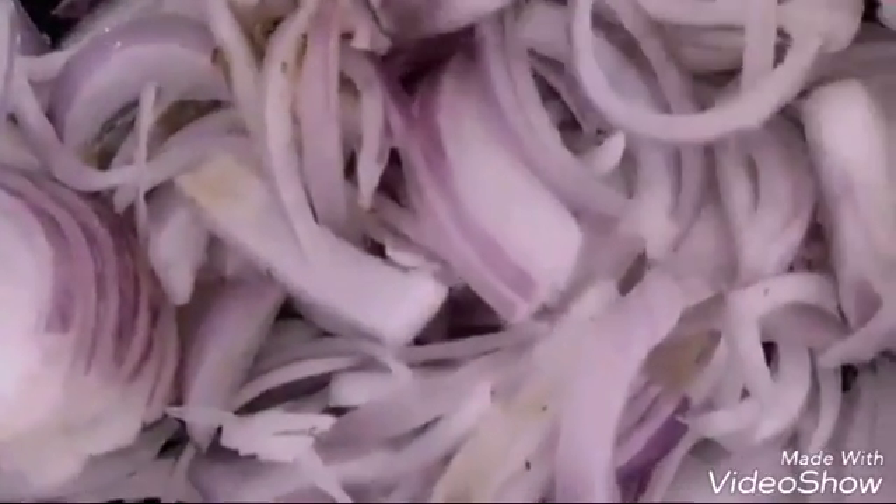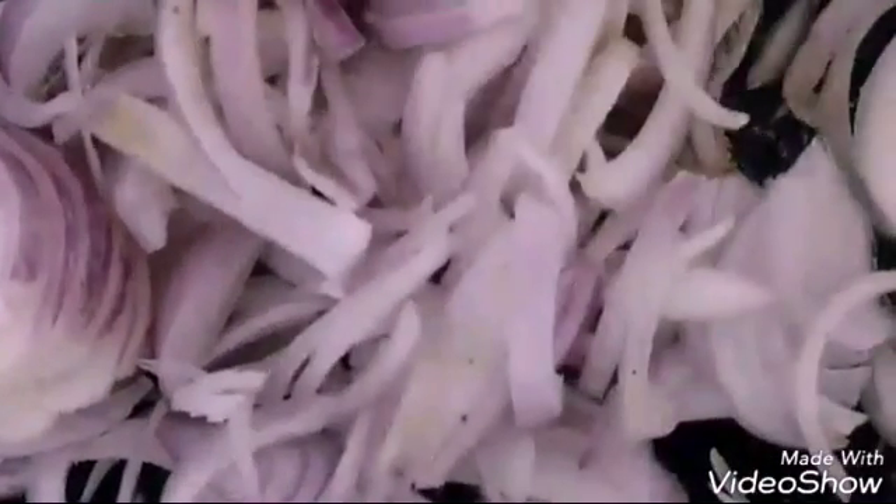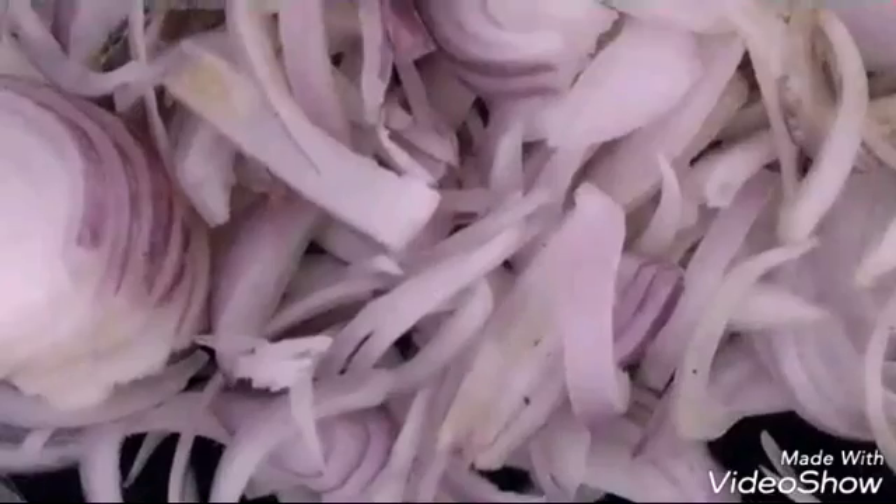Once you start getting the aroma, I will be adding the onions. I will be stir frying them nicely with the oil and butter till they turn lightly golden brown — not fully golden brown. As we keep adding ingredients, the onion will take its own color. If we make it golden brown beforehand, it won't taste good and will just get overcooked. So we will just make it slightly golden brown.